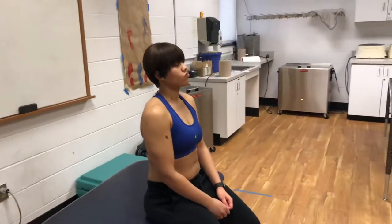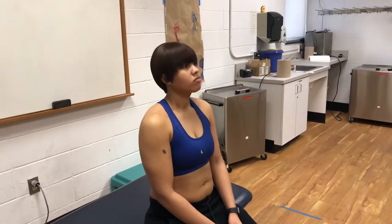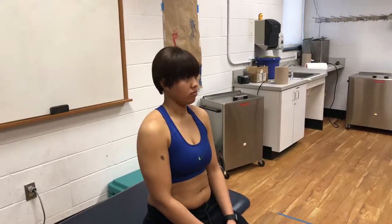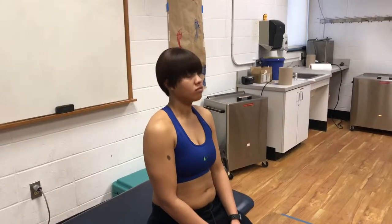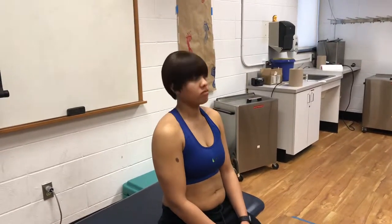Now I'm just going to have you do some motions. Can you look down at the floor? And then up at the ceiling? And then look to your left, look to your right. And then bring your right ear to your right shoulder, left ear to your left shoulder.